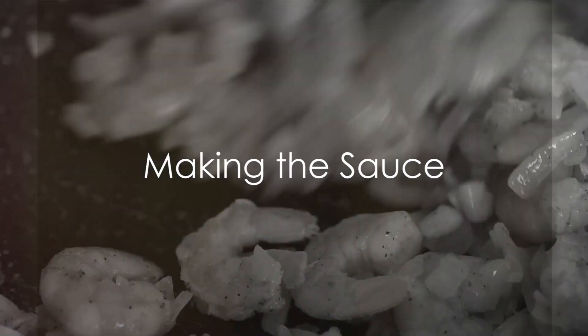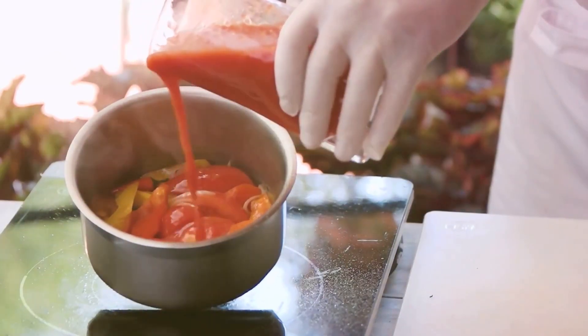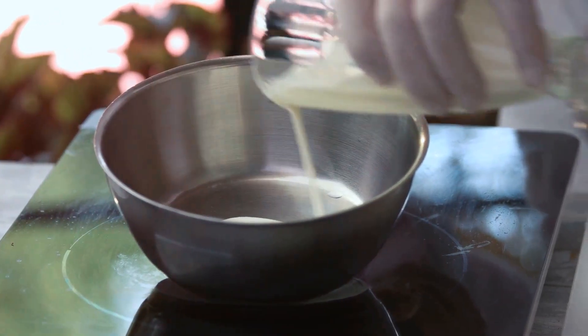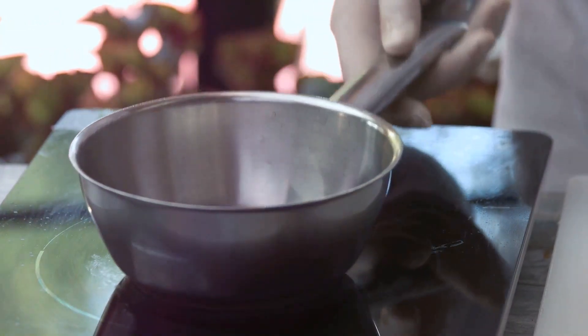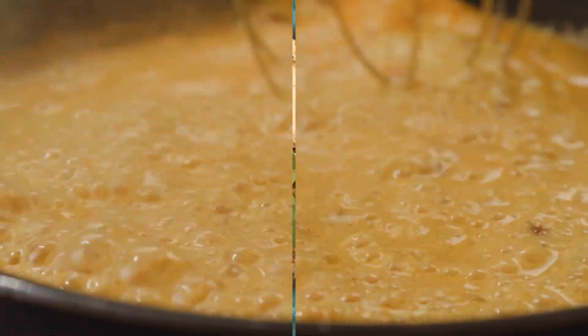Now it's time to create the luxurious sauce that brings this dish together. In the same skillet, add one cup of halved cherry tomatoes. Cook them for 2 to 3 minutes until they begin to soften and surrender their juices. Pour in one cup of heavy cream and half a cup of chicken or seafood broth. Stir to combine and let the mixture simmer for 3 to 4 minutes to thicken slightly.